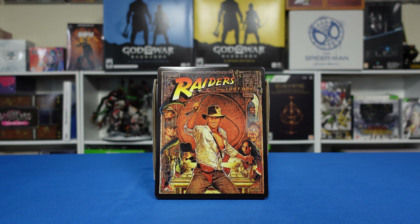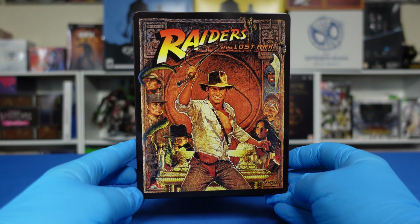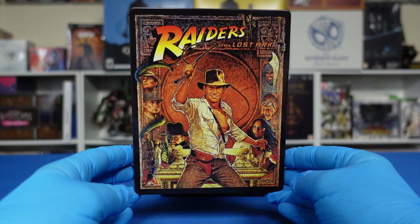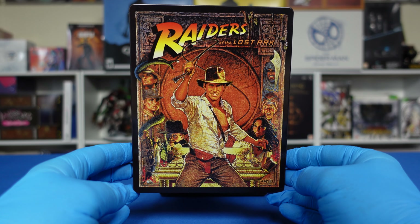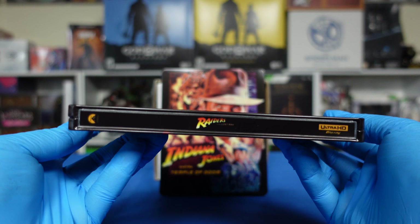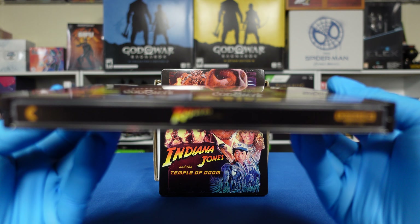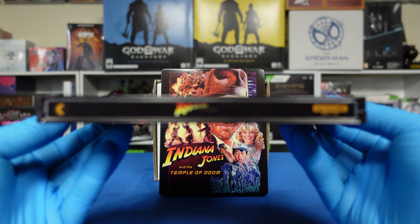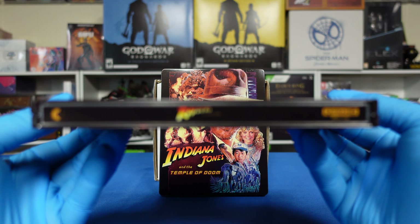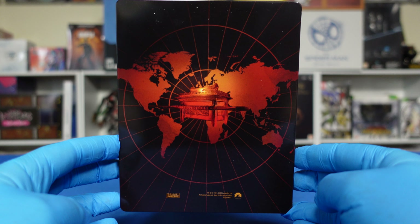I have the movies all stacked right there in front of the camera. We will start off with looking at Raiders of the Lost Ark. You can see the front. I don't know if they'll pick up the spine on this one because of the way the lettering is — small letters on black spines is not camera-friendly. So we'll just move on to the back.